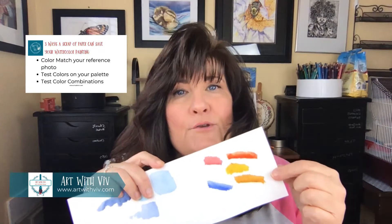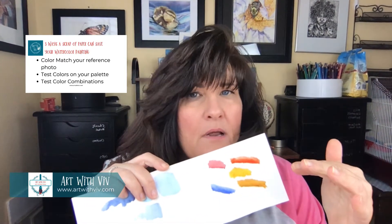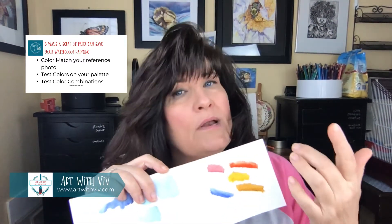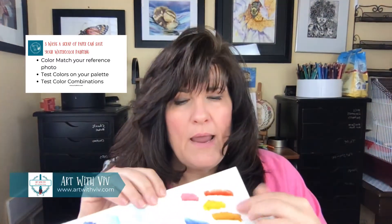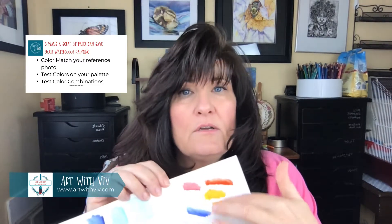Number three: if you have your color scheme worked out and you want to add another color you hadn't planned on, but you want to see if it works with the colors you already have, just paint your colors onto your scrap sheet of paper and figure out if it goes in harmony with the colors you've already selected.